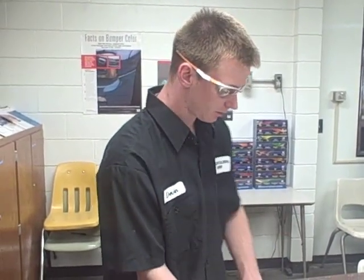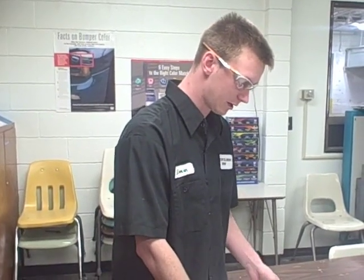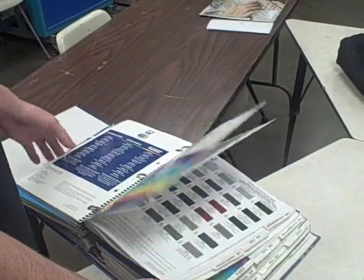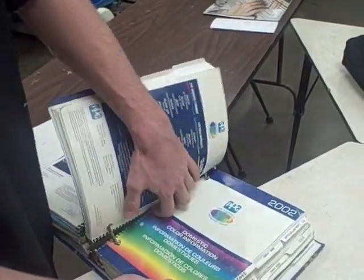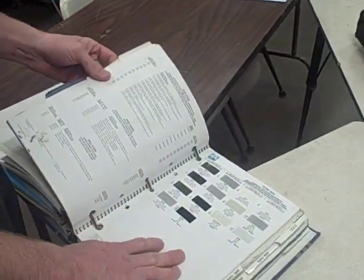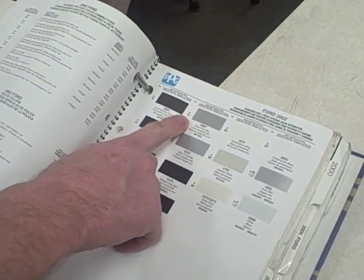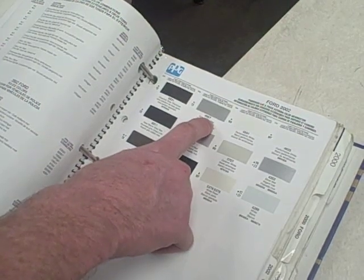Since we just came from the car we have our paint code — TS. You come in and get your PPG color chip books, which list all the different color chips for all the different years. Our year is a 2002, so we go to 2002, find Ford, and right here it says TS, which is the paint code that we need. The PPG number is 4987.